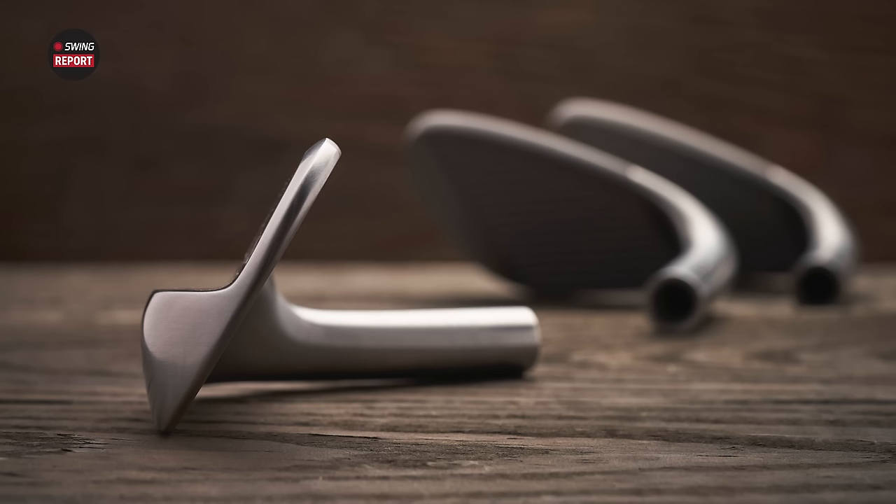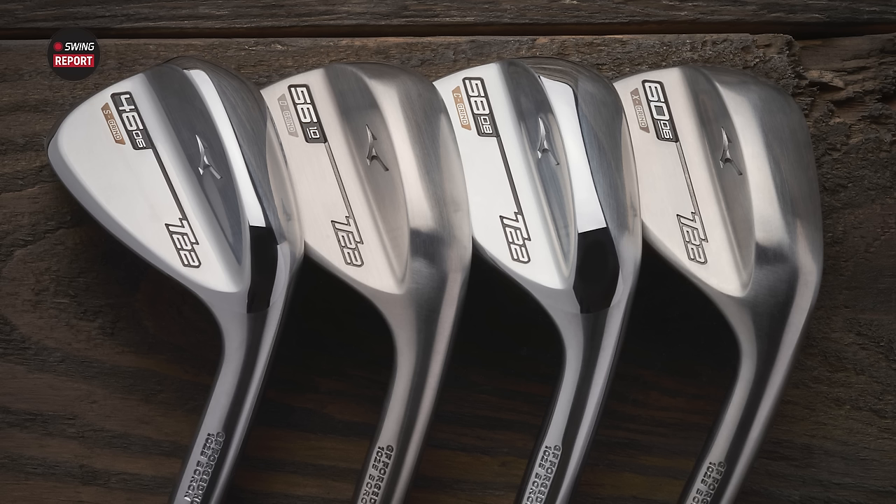You feel incredibly soft off the face, so it's going to feel great and responsive. We've also got some grinds now with Mizuno. In the past they really just changed up the bounce options, but now we've actually got four different grinds.